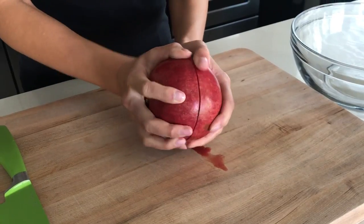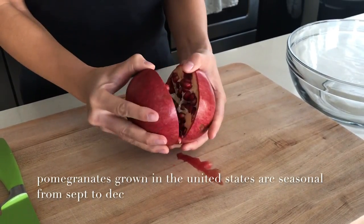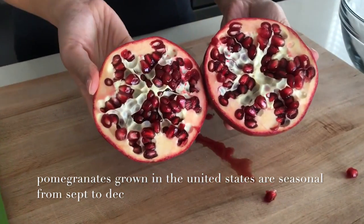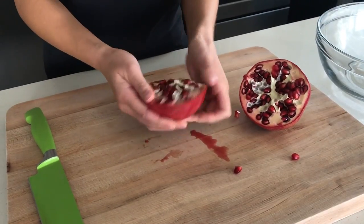Wiggle the pomegranate in your hands and apply a little bit of pressure to break it in half. Then use your hands to gently loosen the segments from the seeds.